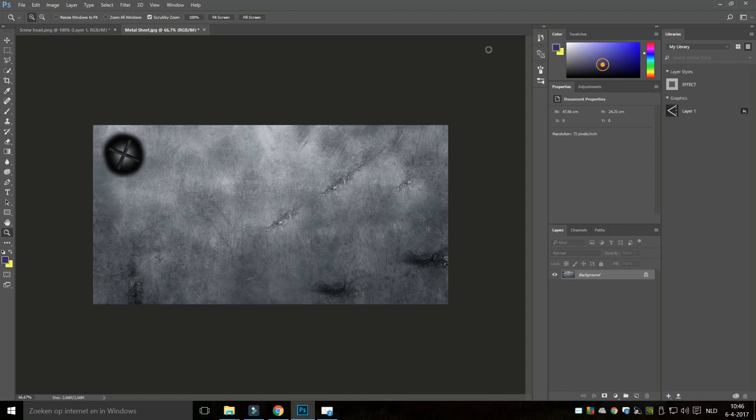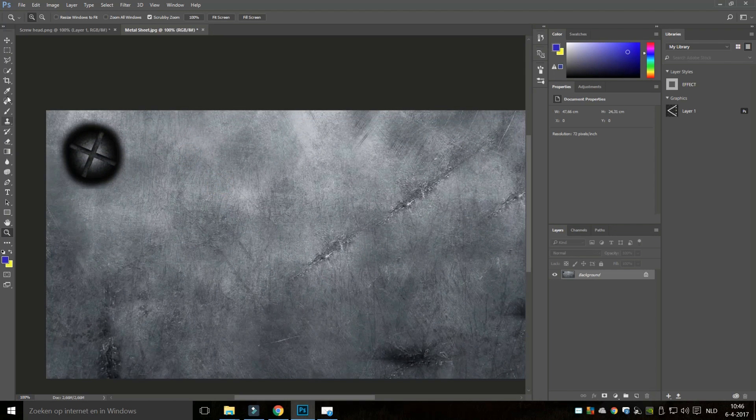Can we do this in a different color? Yes, we can. I'll just change this to blue and take the brush again. We can change it to red and so forth — so you see that works.